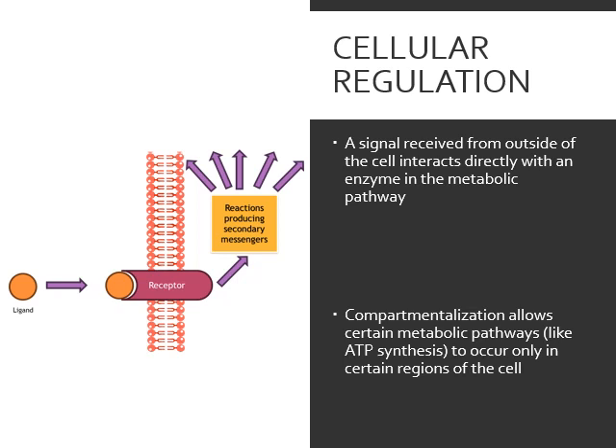So genetic regulation is directly interacting with the DNA. Cellular regulation has to deal with the membrane — if cellular regulation is being driven by a signal coming in from the outside, a pathway won't turn on until you get a signal from outside of the cell. That signal from outside then interacts with a pathway on the inside and starts a process.